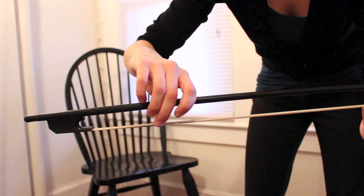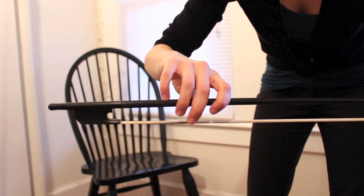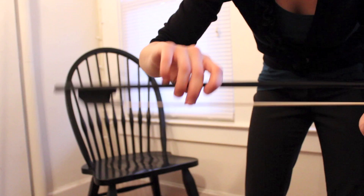My bow hold, as you'll notice, starts with a pronated hand and the pinky on top of the stick. What this does is it creates a counterbalance from my first finger, which carries a lot of strength and is able to pull the stick. By placing the pinky on top, I get a balance that allows me to have control over the bow, not only in the lower half, but also at the tip.